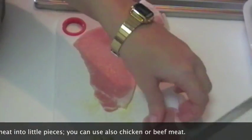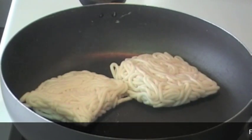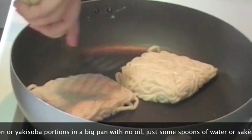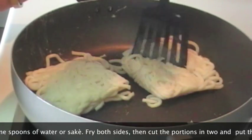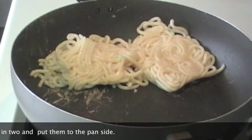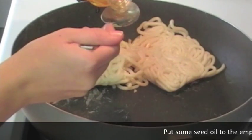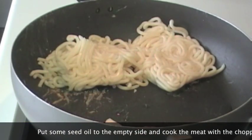Ovviamente potete utilizzare anche altro tipo di carne, come manzo oppure pollo. In una padella facciamo rosolare le porzioni di udon o yakisoba. Non c'è bisogno di utilizzare dell'olio, bastano qualche cucchiaio di acqua o di sake. Facciamo rosolare entrambi i lati degli spaghetti, dopodiché tagliamo le porzioni in due parti e li mettiamo al lato della padella, dove continueranno a cuocere. Nel lato della padella dove non ci sono gli spaghetti, incominciamo a cuocere gli altri ingredienti. Mettiamo due cucchiai di olio di semi e aggiungiamo la carne di maiale con l'aglio. Saliamo e pepiamo.